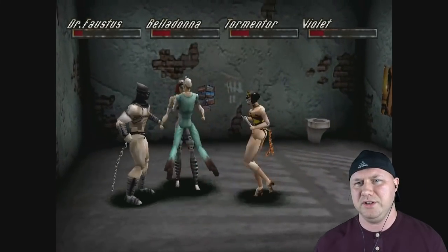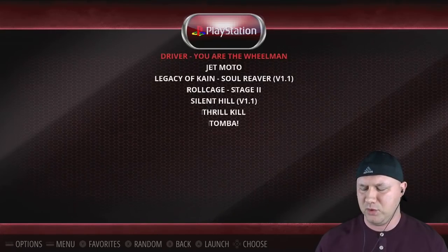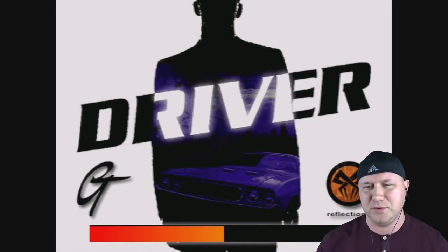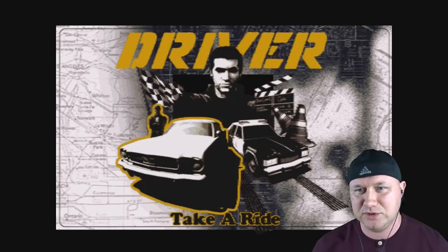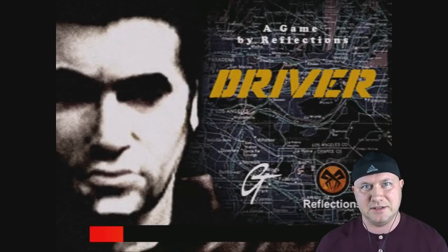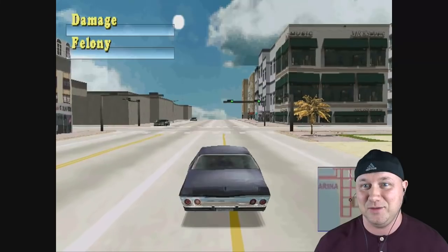A quick session of Driver — have you heard the greatest title screen music ever? We're staying in Miami, daytime. This game looks holy-crap nice. We're gonna burn out in celebration of looking awesome. Honking the horn — everything is so crisp. It's upscaled but it's looking really nice.